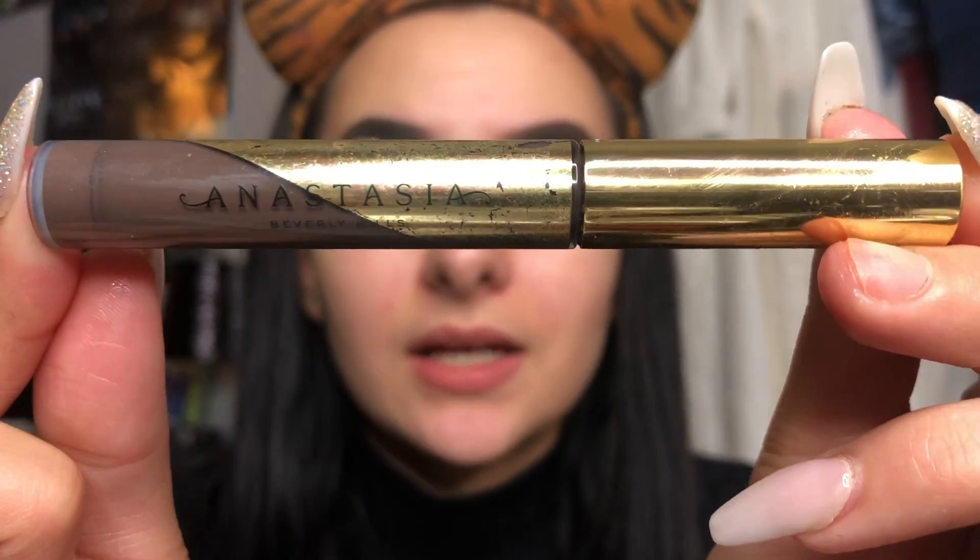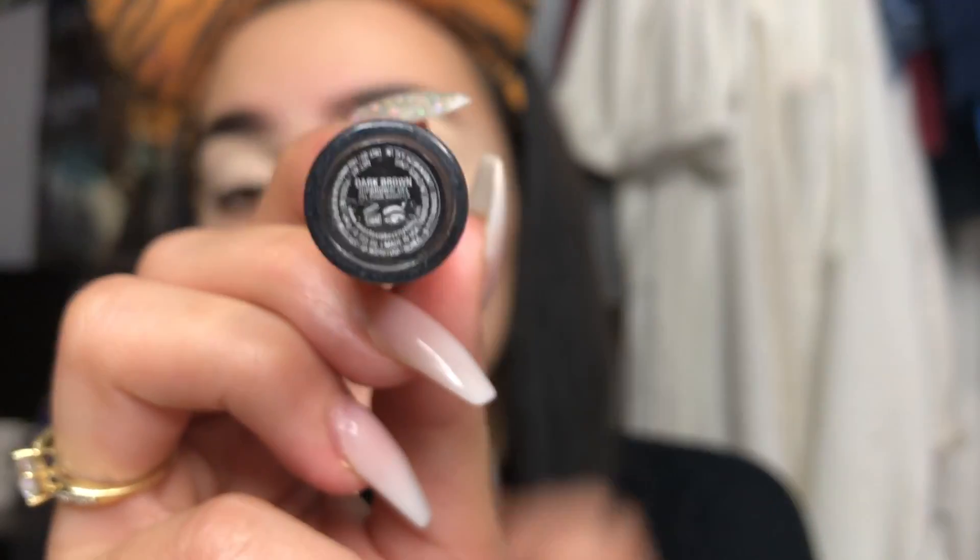I have already put on my eyebrows. I use the Anastasia Beverly Hills dip brow gel in the shade dark brown. It's really really good - it kind of sets down which is great. I definitely recommend it.